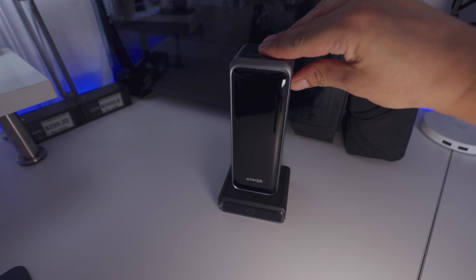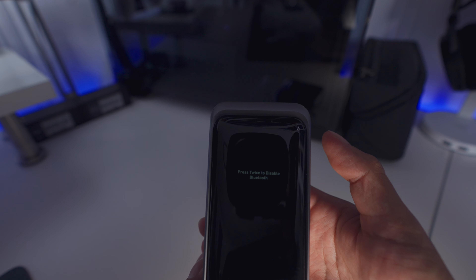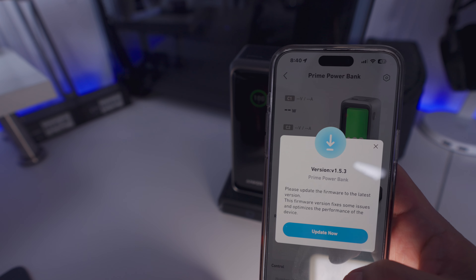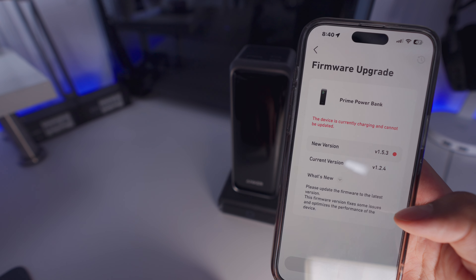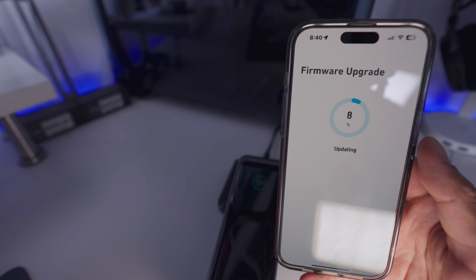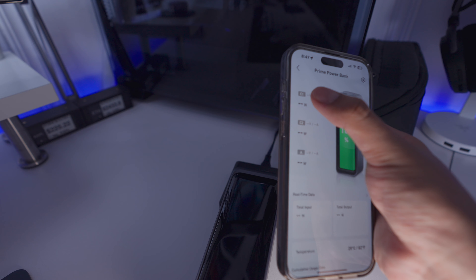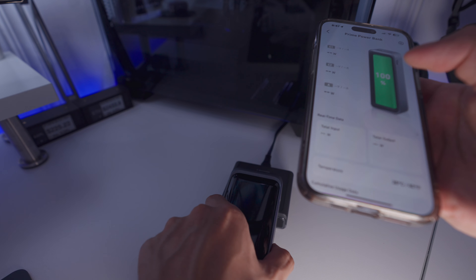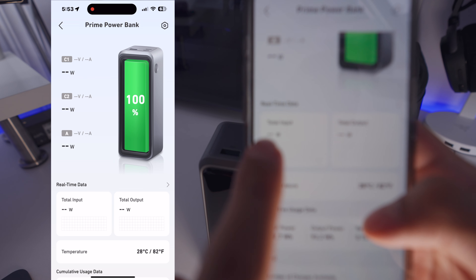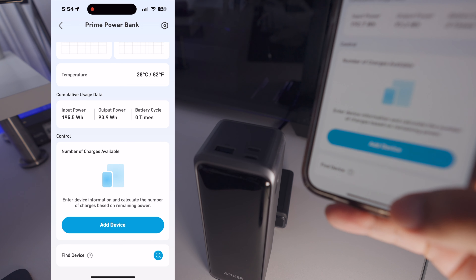I think it should be fully charged now. Let's enable Bluetooth — double click. You got the app for Anker, let's click on it. Name it what you'd like. Update it — it can't be updated while on the charger, so take it off and update. Now it's waiting for it to restart. Update successful. On this page we can see it's at 100% right now. It shows USB-C1, USB-C2, and the USB-A. When you plug in something to these ports, it'll show you how much voltage and amps are going through it with the total wattage. Over here we can read the real-time data with the temperature, usage data, controls, number of charges available, and find device.